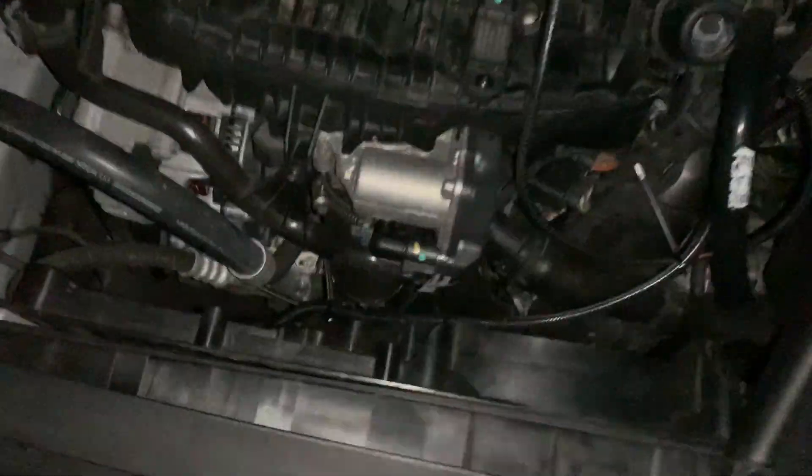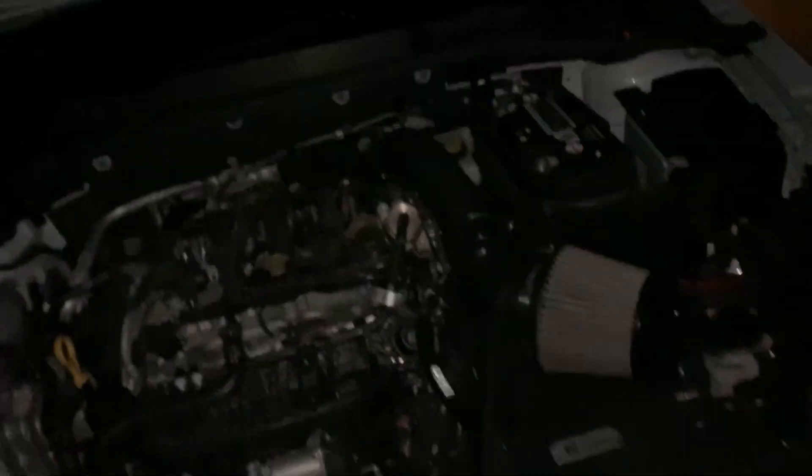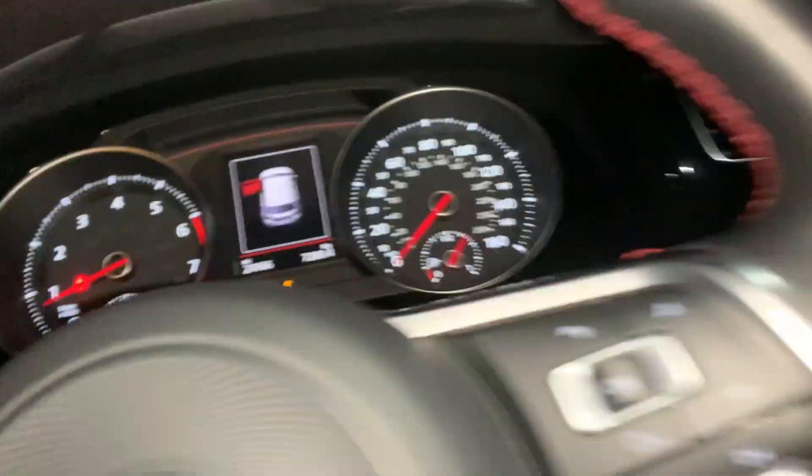Moment of truth — everything's plugged in. I put some temporary zip ties so it just doesn't flop around. I think we should be good. I need some coolant. I've got all my tools with me in the back. Here we go.